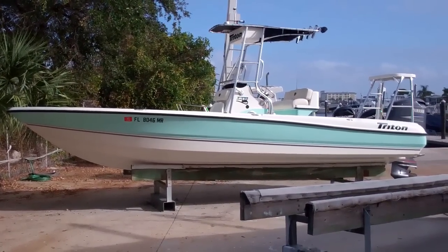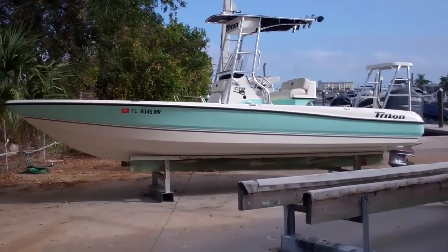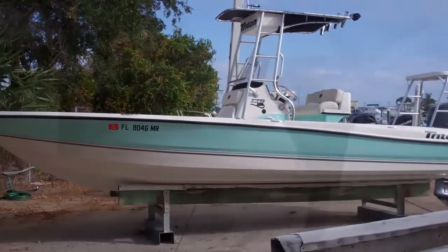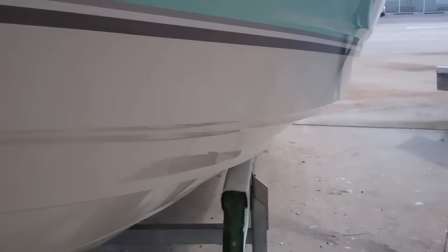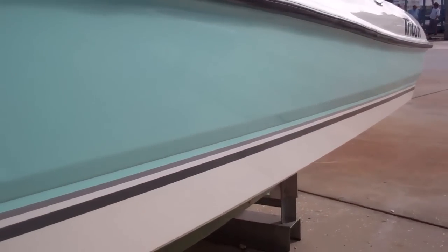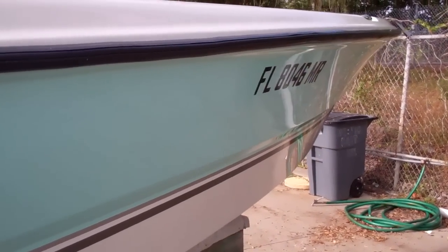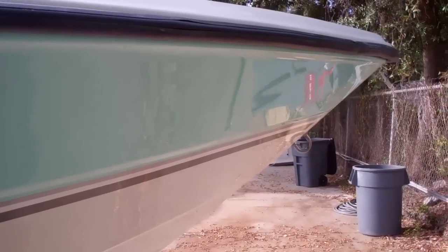This is the 2004 Triton 240 LTS — just a really pretty boat in very nice condition. Let's get a closer shot under the hull so you can see it is a very clean hull. We'll go right around the port side and then do the starboard. Here's the starboard side to give you a good idea of the condition — just in perfect condition, really.